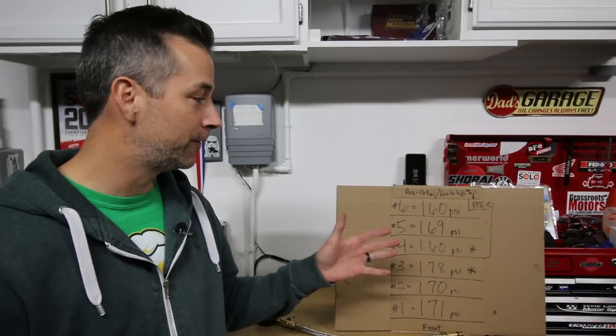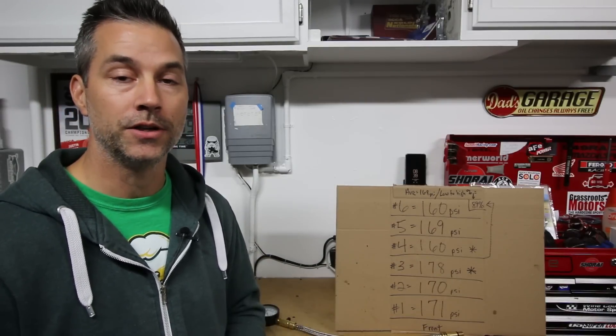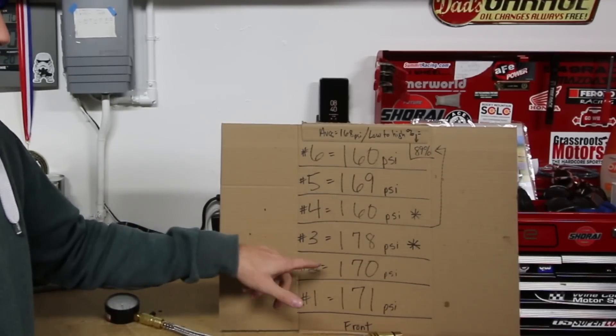I've recorded all of the values from my compression test on this piece of cardboard — each cylinder has its own value. The compression test tells us how healthy our engine is. What you want to see is all of your numbers for each cylinder roughly the same, or within a certain percentage of each other. If one number is really low compared to the others, that tells you there's a problem in that cylinder — likely the piston rings have worn out and it's not holding compression. For cylinder number one, we have 171 PSI. For number two, we have 170 PSI.